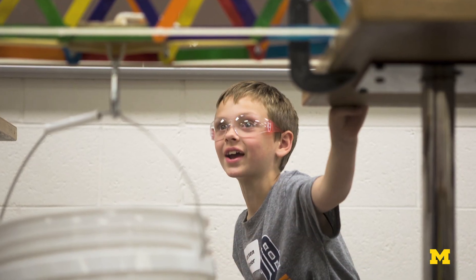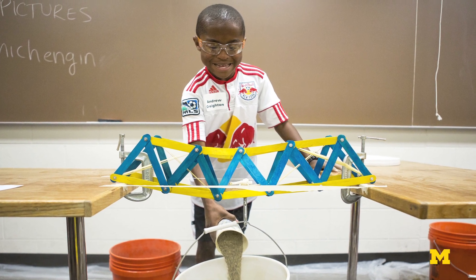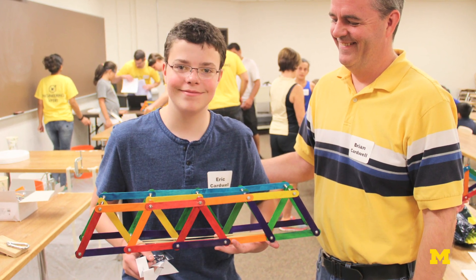In the end, you'll see how much your bridge can hold before collapsing. We'll give you a formula to rate your bridge based on the materials you used to construct the bridge and how much weight it was able to bear. Before we start building, here are some real engineering concepts to keep in mind.